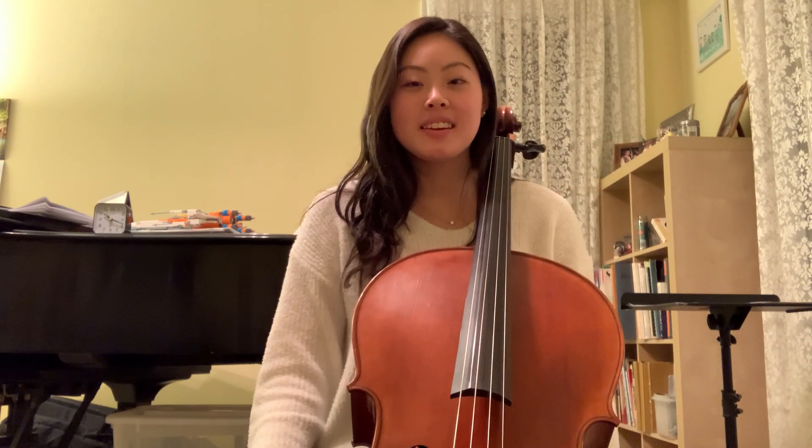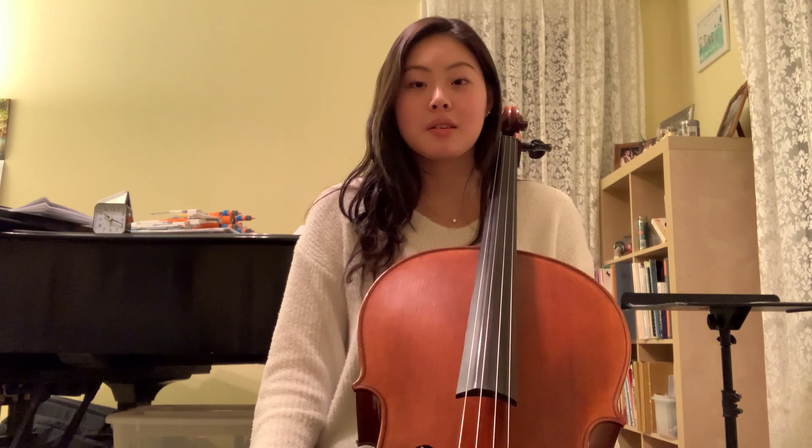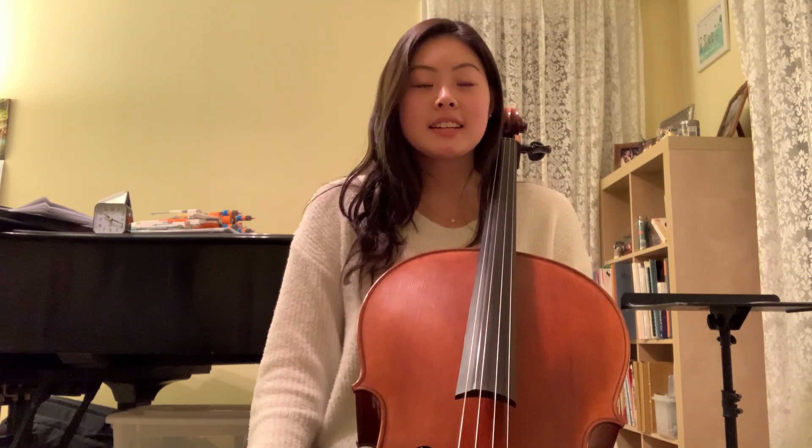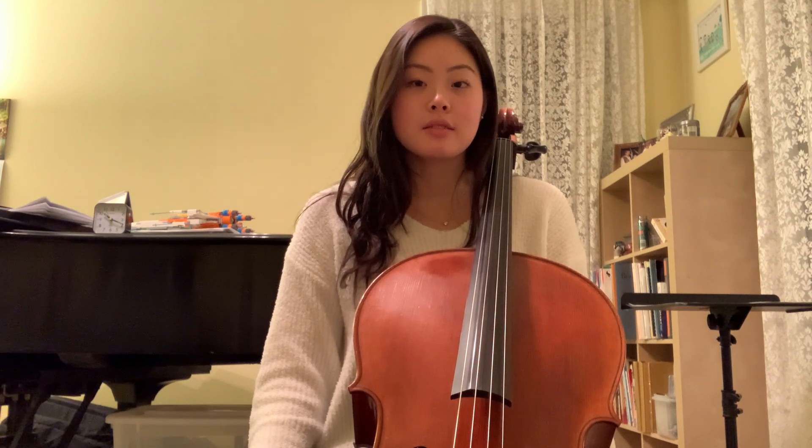Hi guys, my name is Jamie Kim. I'm a junior at Eastlilm High School and I play the cello in the orchestra. Today I'm going to be teaching you how to play with a fuller sound and not make it sound scratchy.